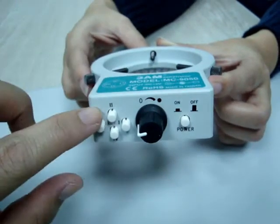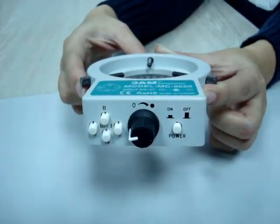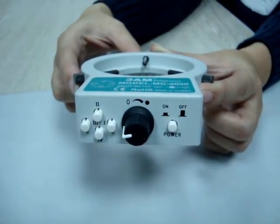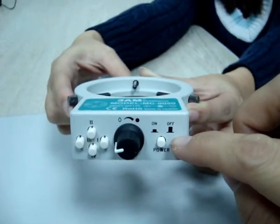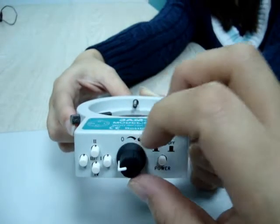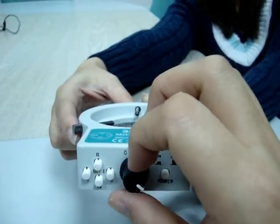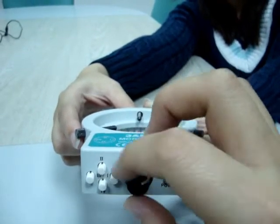We have four individual buttons here which you can control the lighting area individually. With the on and off button here you can switch it on and switch it off easily. And with this button here you can adjust the intensity of the light easily.